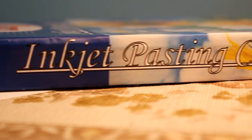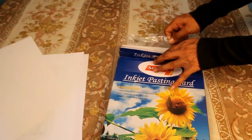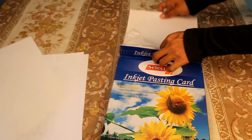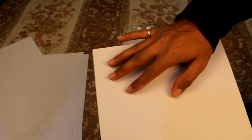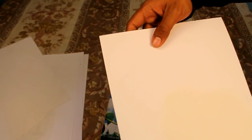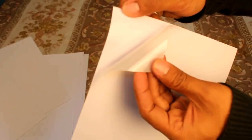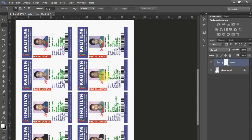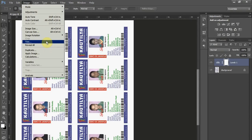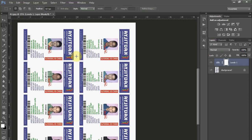In this video we are going to show you how pasting ID cards are made. Before printing, you have to work from the printable side. The sticker comes in three layers, where one side is for printing and the other is for pasting. Before you hit the print command, don't forget to flip the image.